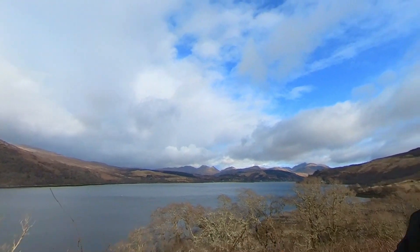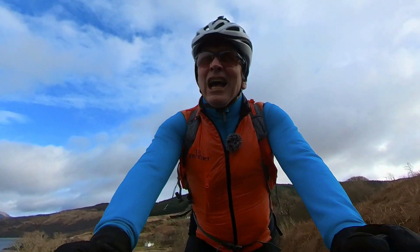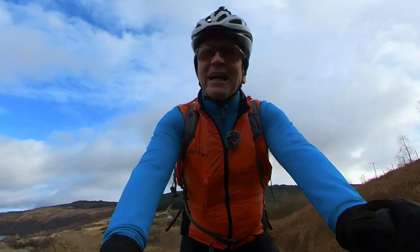How about that for a view! That is the point to leave it and go out for a ride — probably not a massive one, because this isn't going to give you a big hit of carbs when you get back.